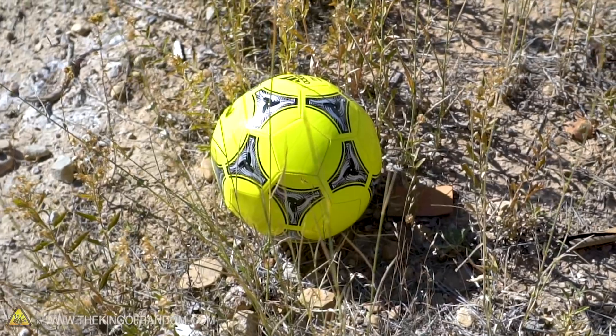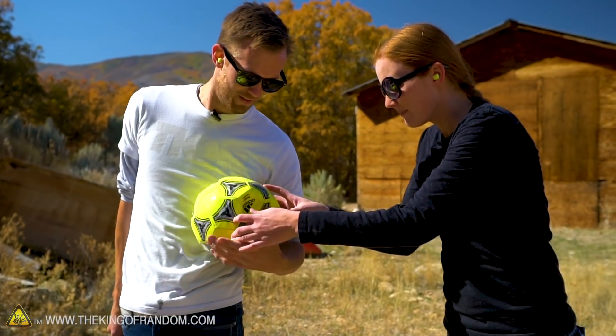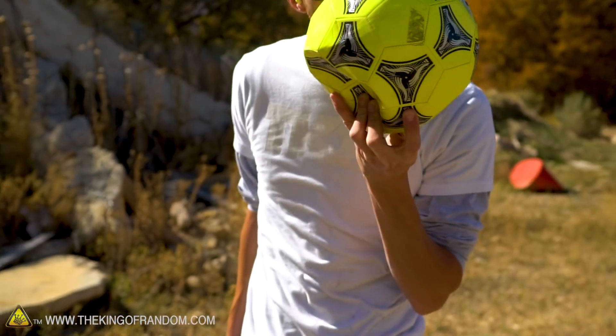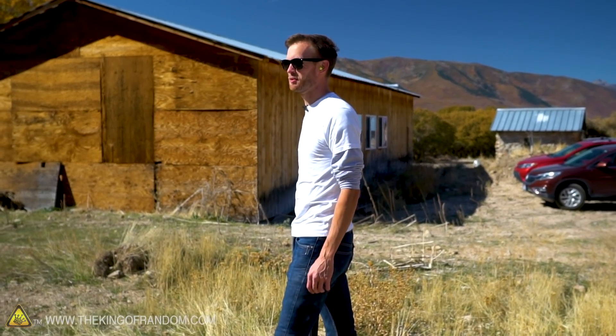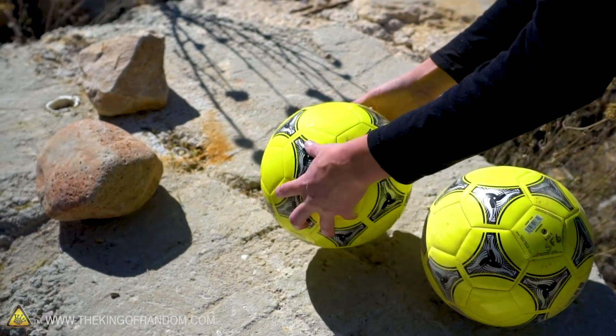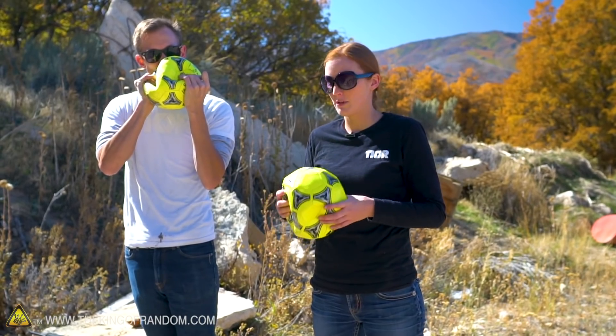I'm pretty sure I shot it right through — I thought it was going to explode. There's the entry hole and the exit hole — it went all the way through, one side out the other. It's kind of hard breathing out of a soccer ball — still a little helium in there, tastes like rubber, not a fan. Since we're apparently in a destructive mood, we're going to see what happens to the regular air and SF6 balls as well. The SF6 ball is in front, the air ball is right behind it — we're going to try to get through both in one shot.